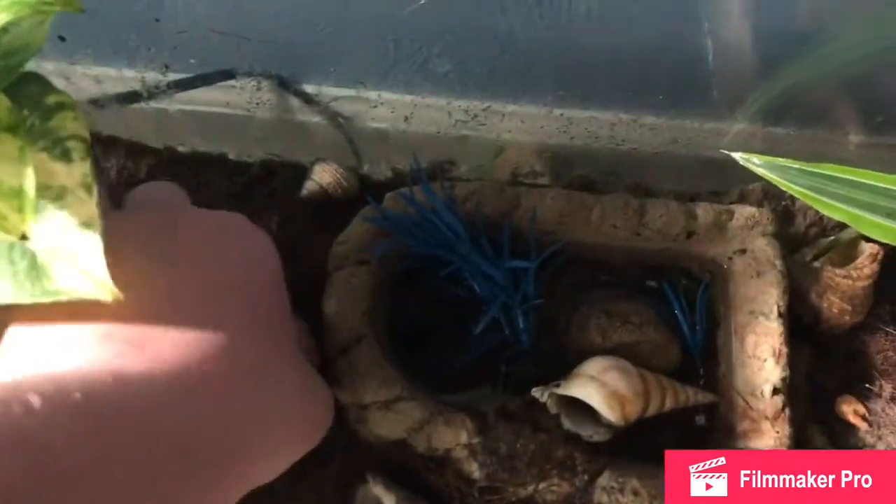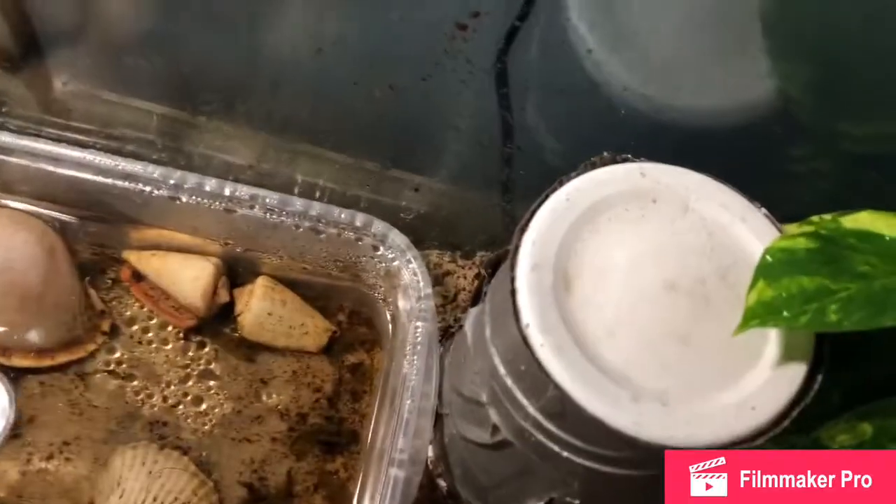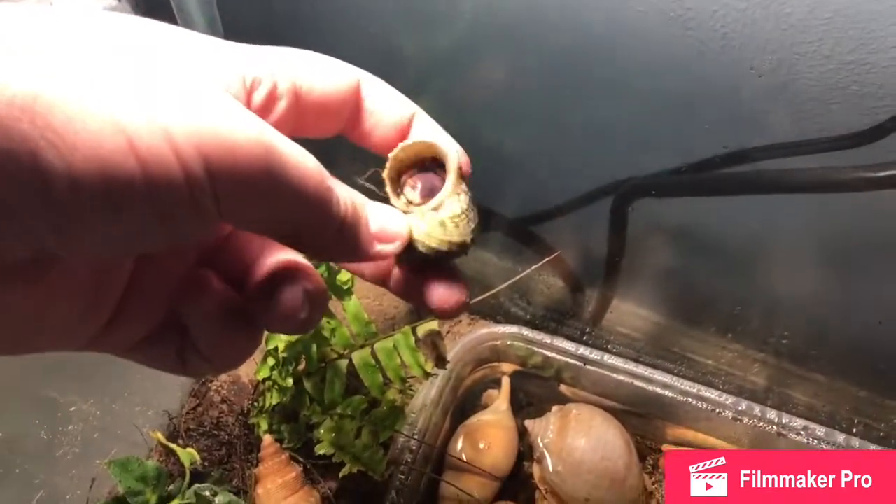I don't know where my hermit crabs are right now. A lot of them have gone down to molt because it's that time of year. There was a hermit crab in this shell just the other day, but there isn't anymore. Oh, I think I just found him — I'm pretty sure this is him. This is either Tiny or Teeny Tiny. I may come up with very creative names for my crabs.